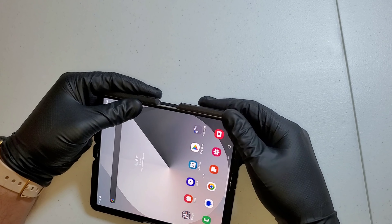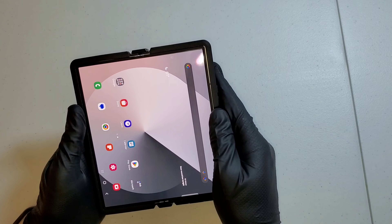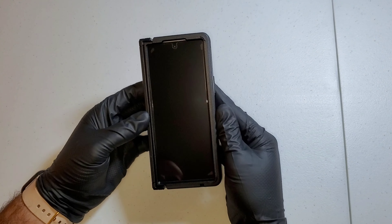Hey sub family, welcome back to another video guys. Today I got the Defender Pro XT OtterBox case and I'm going to be installing this on the Samsung Galaxy Z Fold 6.